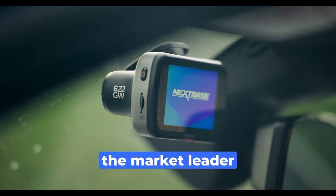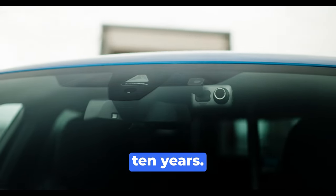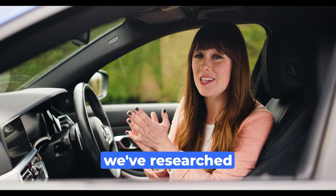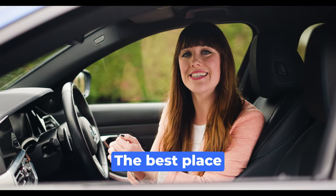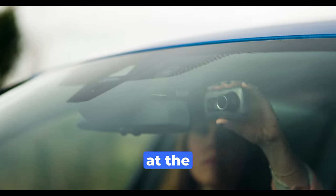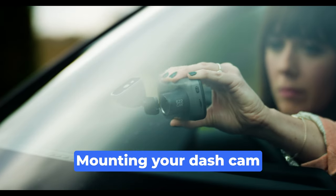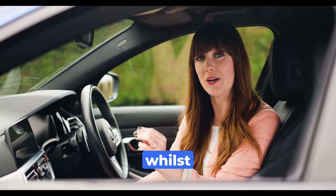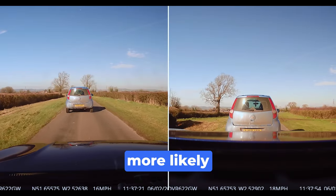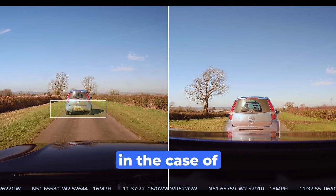Nextbase have been the market leader in Dashcam technology for more than 10 years. In this time we've researched thousands of vehicles in all shapes and sizes and we've come to one conclusion. The best place to mount your Dashcam is in fact at the top of your windscreen. Mounting your Dashcam too low or in the centre of the windscreen not only obstructs your view whilst you're driving, but you're more likely to miss details like a number plate in the case of an incident.